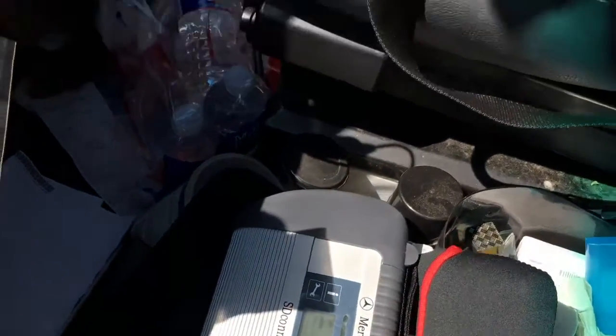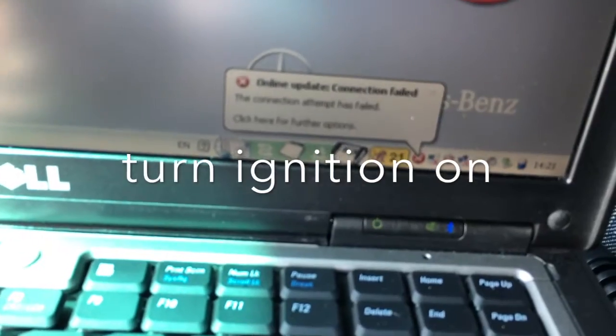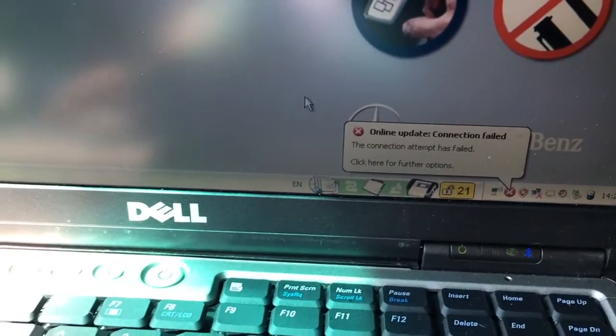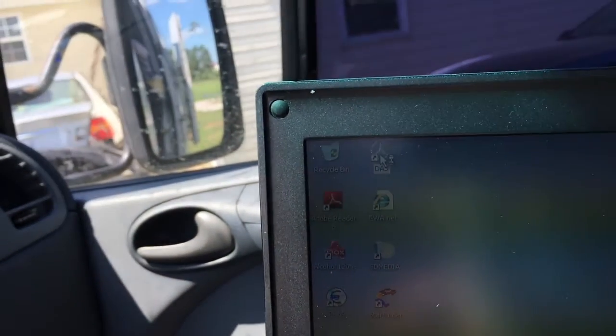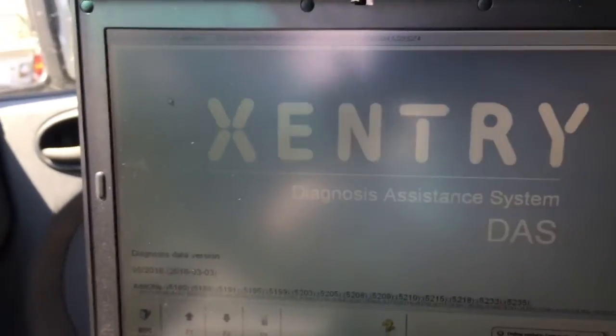Okay, plug in. Now it's gonna pair. See that the little lock is unlocked. You go to that Mercedes symbol and it's gonna do the diagnose.